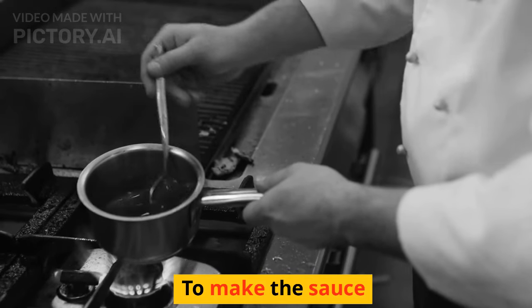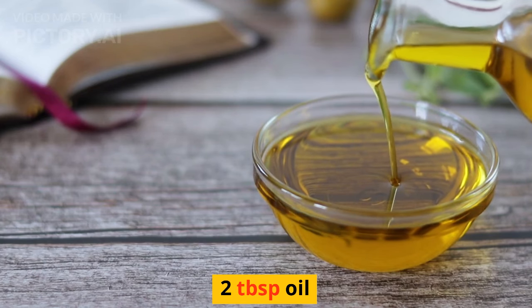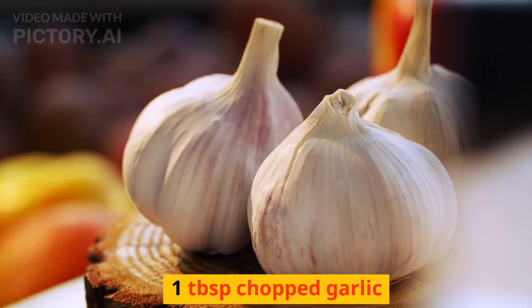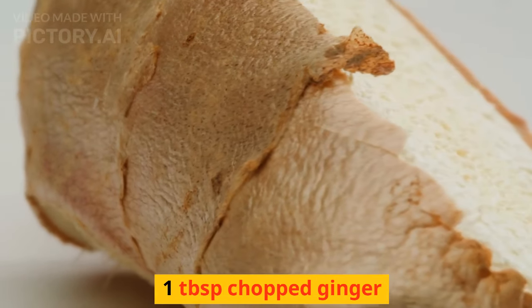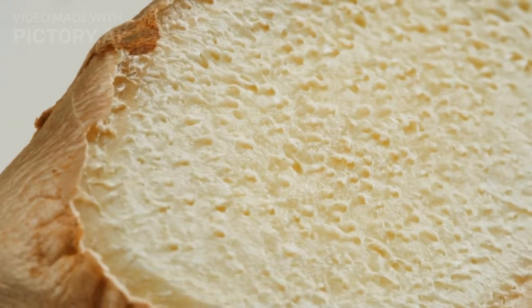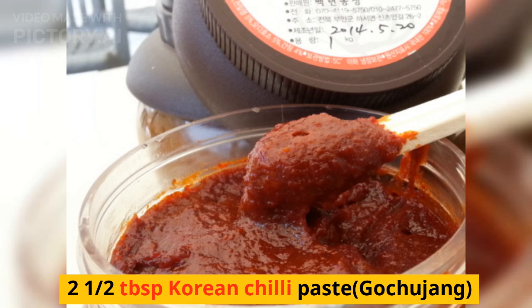To make the sauce: 2 tablespoons oil, 1 tablespoon chopped garlic, 1 tablespoon chopped ginger, 1 chopped green chili, and 2 and a half tablespoons Korean chili paste — gochujang.